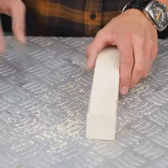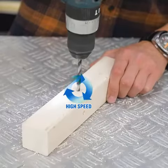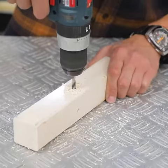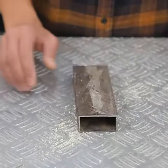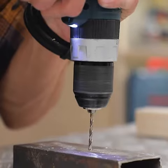When drilling in wood, you don't really need much force. What gives you a cleaner hole in wood is setting your drill on high-speed mode. Unlike wood, in metal, you need to slow your speed and use a little bit more force.